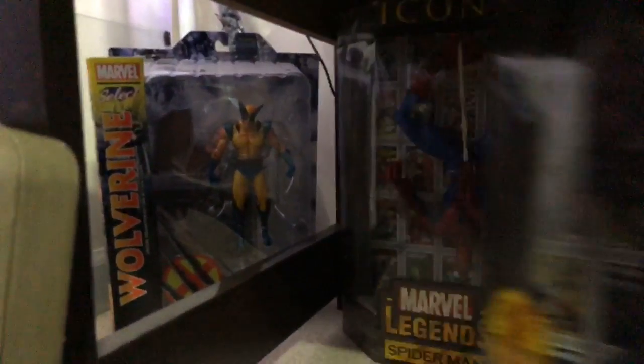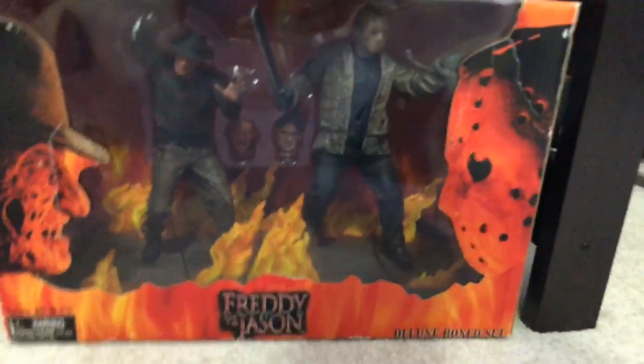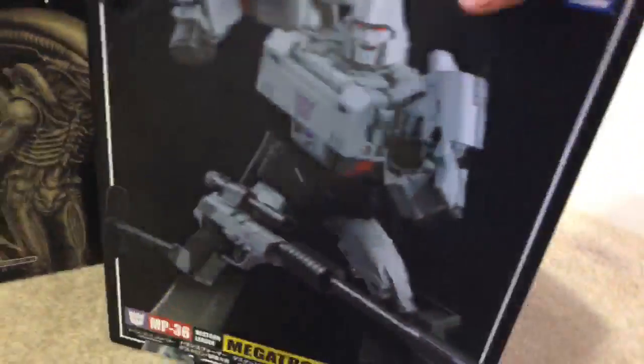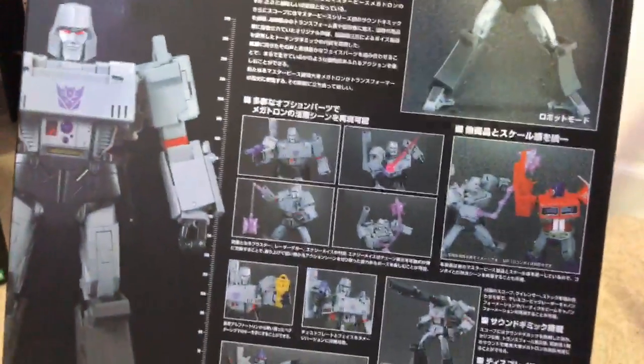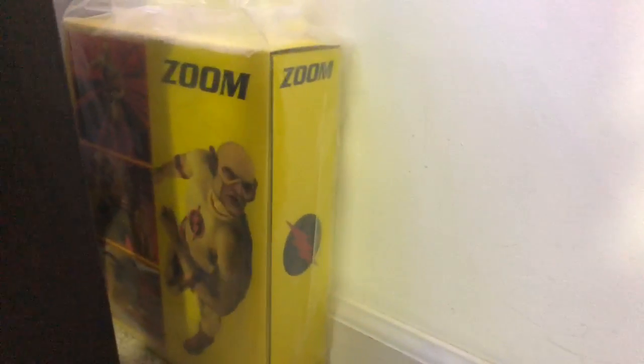Under here we've got a huge Venom, a huge Spider-Man, and a yellow suit Wolverine hiding back there. Right here in the middle we've got a Freddy vs. Jason NECA diorama that I plan to put out — one of my favorite pieces I haven't shown yet. This Megatron transforms into the gun with the stand, super cool. I've got a Kotobukiya Big Chap Alien I haven't taken out yet, a Wolfman figure I still need to take out, and a Masco 1/12 — my very first one, the only one I have right now but really really cool.